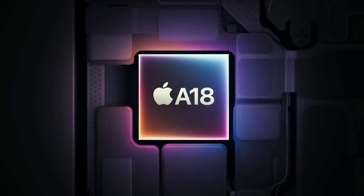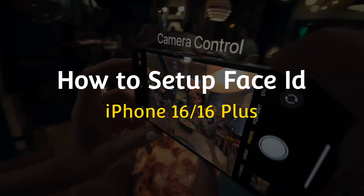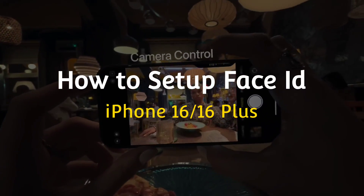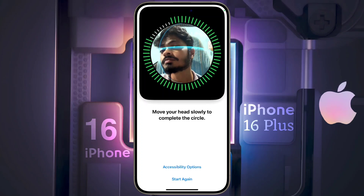Hello friends, welcome back to our channel. In today's video, I will show you how to set up Face ID in your iPhone 16 or iPhone 16 Plus. You can set up the Face ID by following some simple steps.